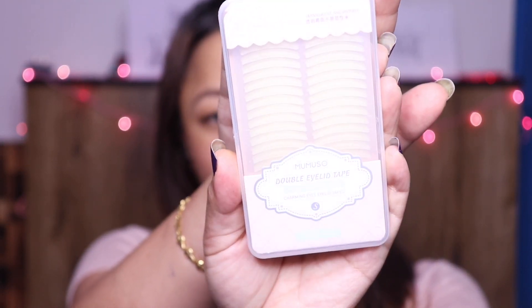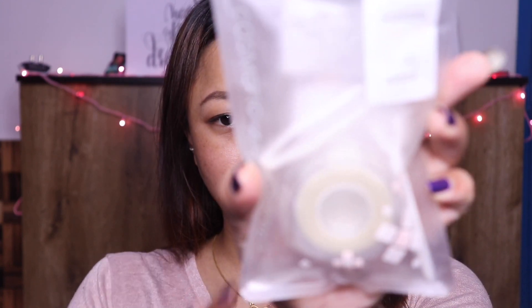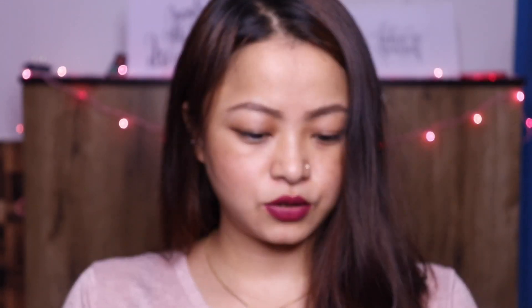Now there are basically 4-5 types of eyelid tapes that I know about, out of which I have these two. This one here I got from Momoso — it's a single sided eyelid tape and it retails for 179 rupees. And this one here I got from Club Factory and I paid about 250 to 300 rupees. Now these tapes are very useful for people who have hooded eyes, monolids, and uneven eyelids.